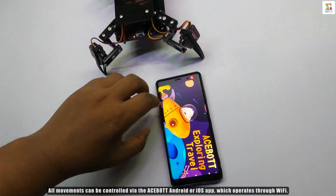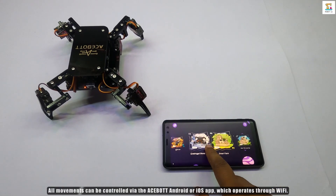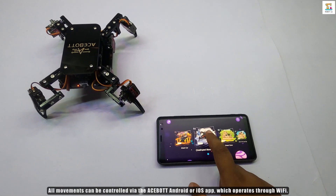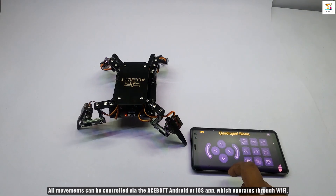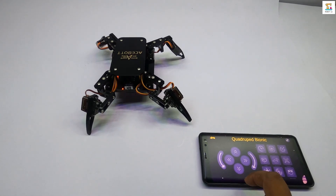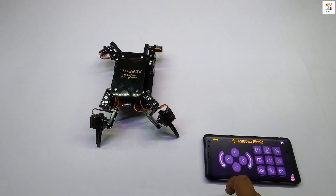Intelligent interaction, ace right up in hand. Remote control movement, explore the land. And list possibilities, unlock the fun. Spider robot adventure, for everyone.